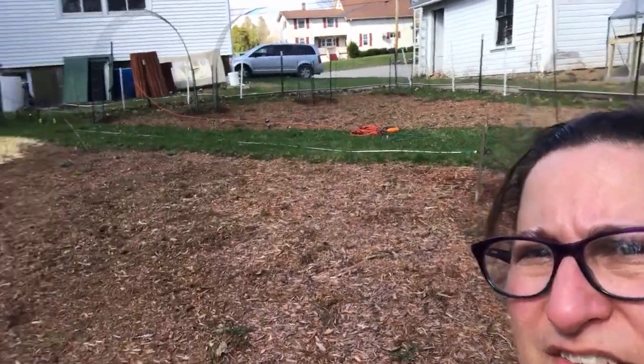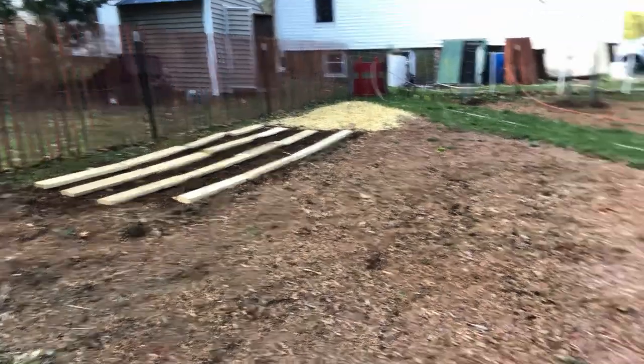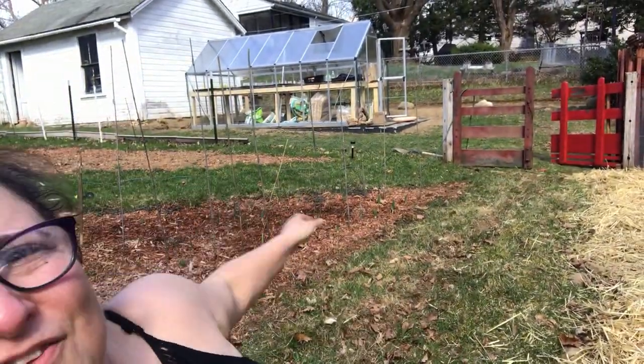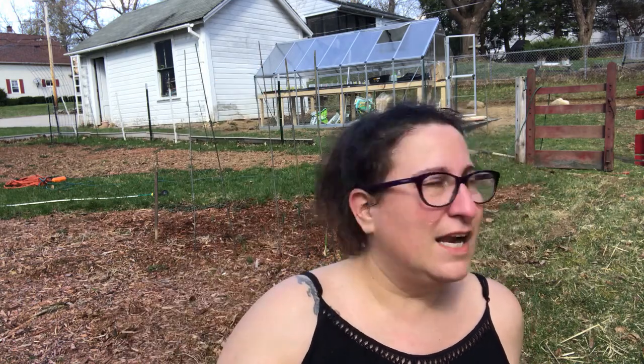Bill has spent the morning building this fantastic fence — he's putting this up. You can see behind me the sad state of the chicken wire. It looked great last summer but it just did not make it through the winter. Too much snow fell on it and got squashed down. So he's been out here doing a bang-up job. Looks freaking great. I'll show it to you at the end when we've got it all up.